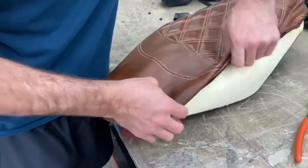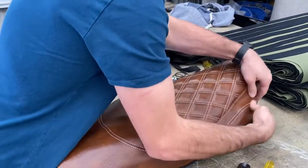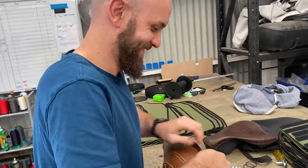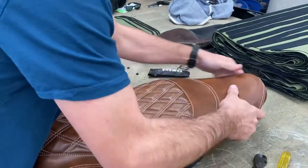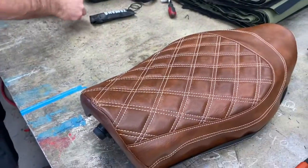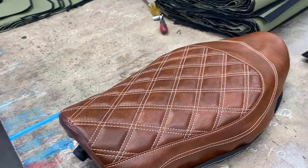He doesn't have magic fingers, although he has played many many years of bass guitar and racked up millions of plays on Spotify. So essentially he's just rolled it around, started from the front, got it on the back, and then rolled the sides around. You basically follow that exact same process for the stapling, don't you?